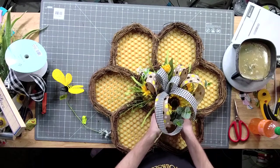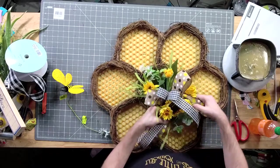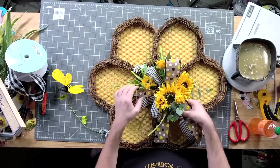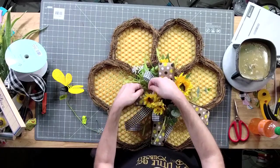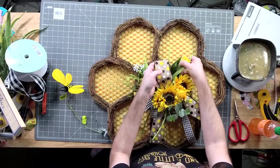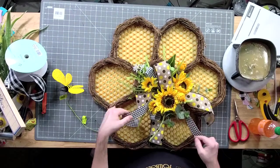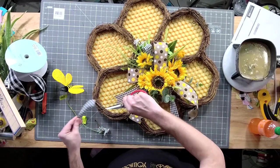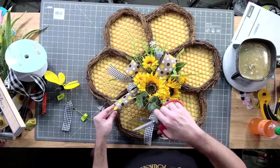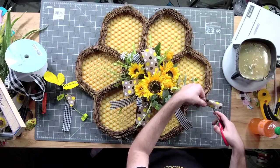With this one, because you pay so much for the honeycomb, we don't want to hide the whole honeycomb with flowers and ribbon and all the things. We want to make sure that the honeycomb stays the center of attention and that we give it just a fun little accent piece. Trim our ribbon — just the honeycomb was $48, so that's why we don't want to hide it. Let's make sure that people see it.